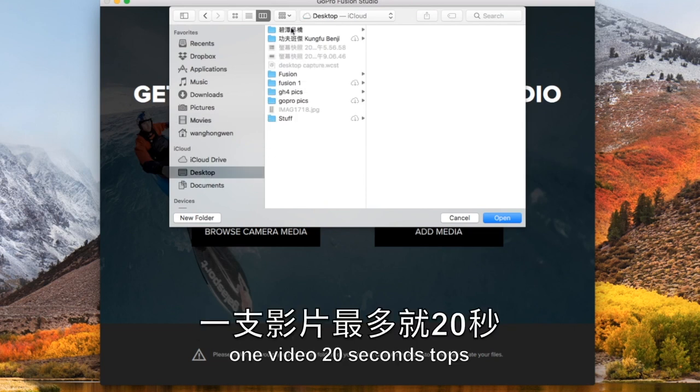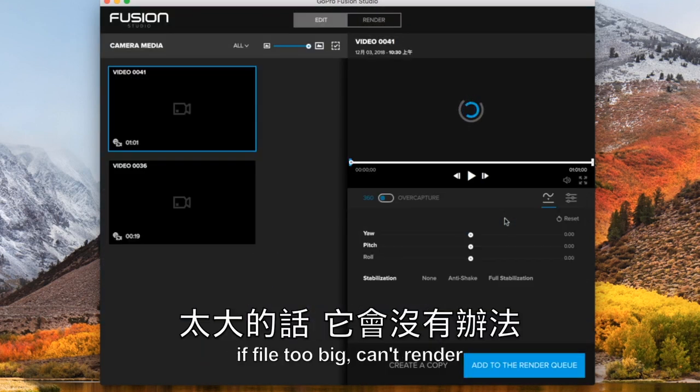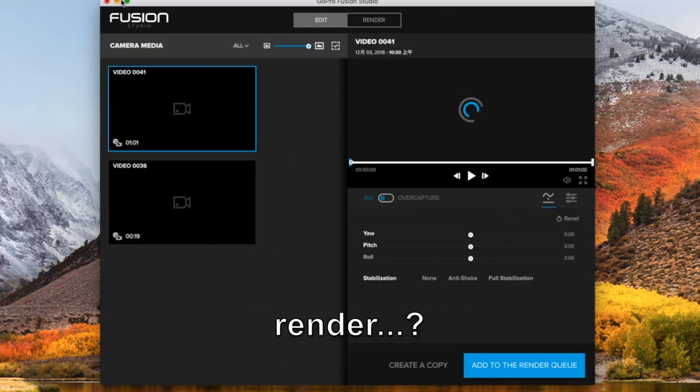連接電腦最好的方式是把SD卡拿出來，在桌面上建立一個Fusion的資料夾，然後把檔案放進去，這樣電腦跑得很快。剪接這個影片需要用GoPro自己發明的一個軟體叫Fusion Studio，一支影片最多就20秒，太大的話它會沒有辦法Render。(The best way to connect to the computer is to take out the SD card, create a Fusion folder on the desktop, and put the files in — this way the computer runs faster. To edit the video you need to use GoPro's own software called Fusion Studio; one clip is at most 20 seconds, as files too large cannot be rendered.)